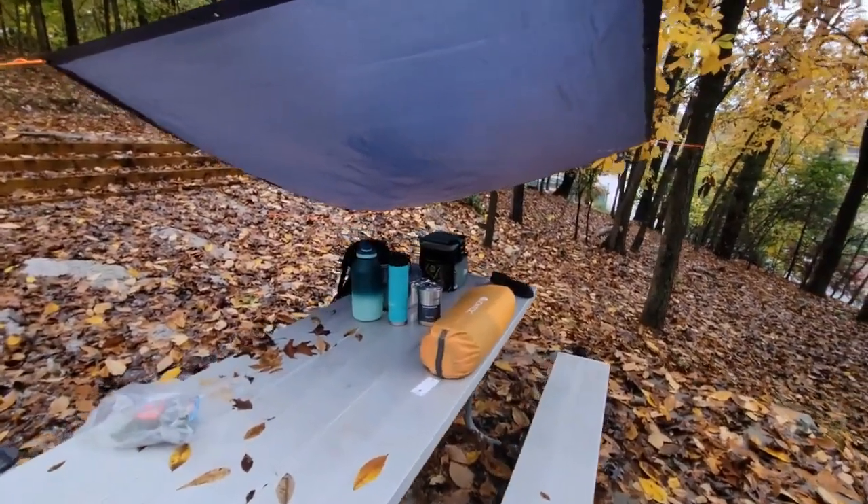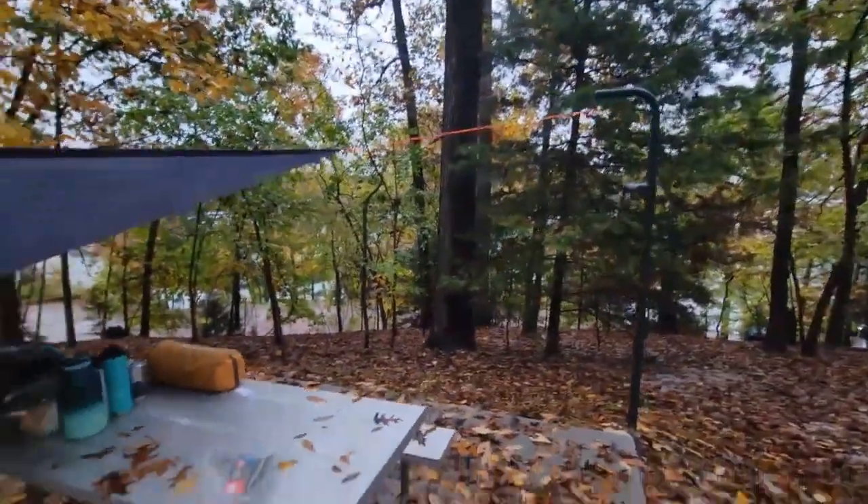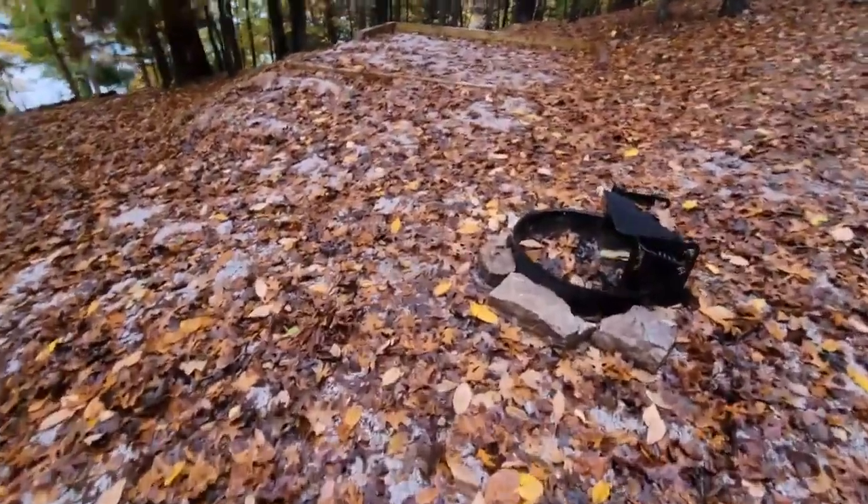Alright, so I got the tarp set up to protect my stuff. Not great — there was not much to tie it to, so we're just going to leave it like that. But this is the campground. It's got some nice steps down to it. The car is parked all the way up there. And this is the pad.